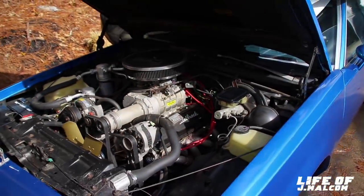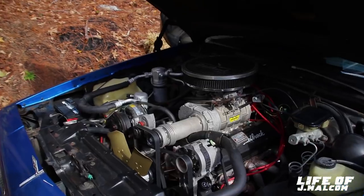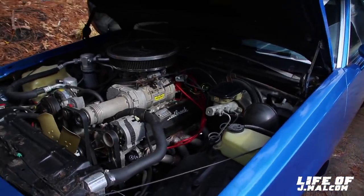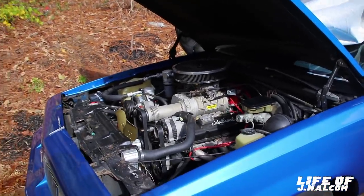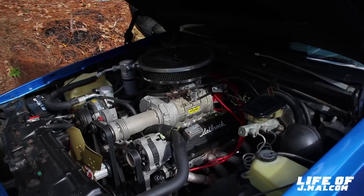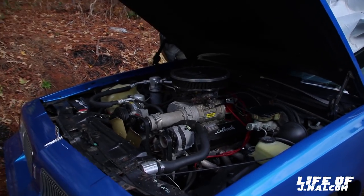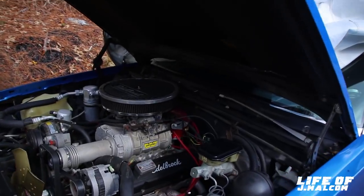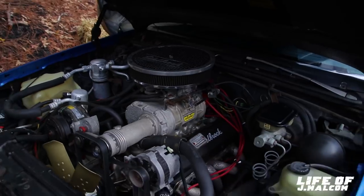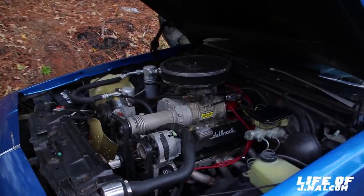Nobody gets it but one person - it's a supercharged small block. Super toy small block. I already got the smallest pulley on it that you can put on it - a 2.5-inch pulley. I think it's a 142, not a 144. It's my first time owning one of these. These blowers, they don't make much boost - 5 to 7 pounds. This will probably make 7 because it got the smaller pulley on it. You can't hear it from the outside when it's idling. From the inside you can hear a small whistle. This thing don't holler until you get on it. Fun to drive on the street.